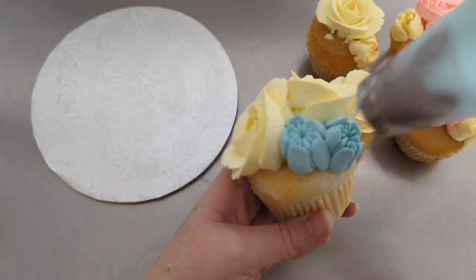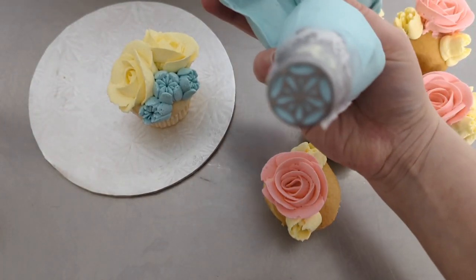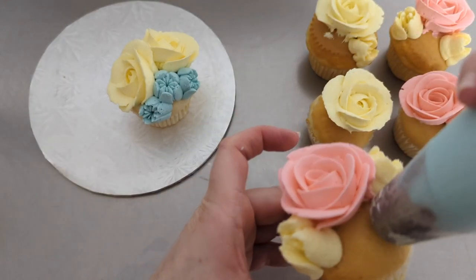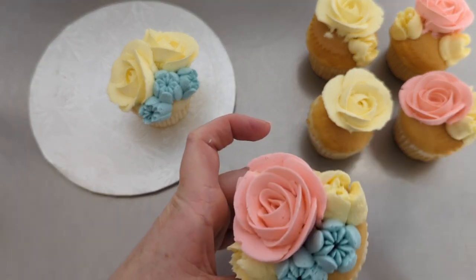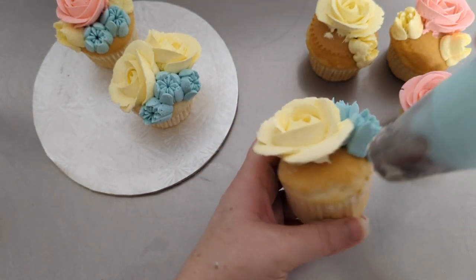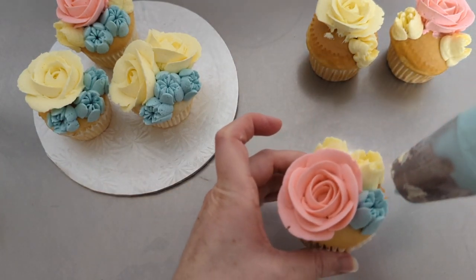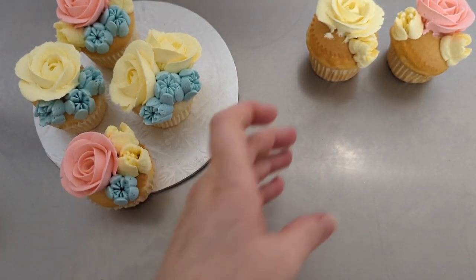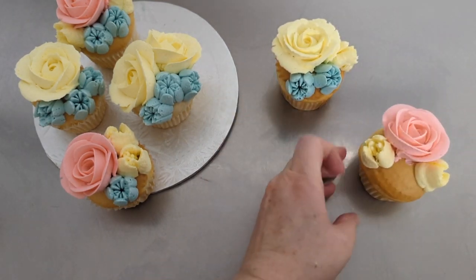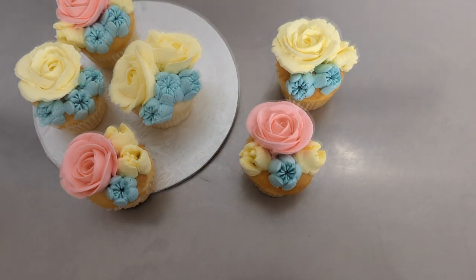And then we're moving onto the blue — here's a good look at this tip. This is actually my favorite, favorite tip; I think it makes the prettiest flowers. What's funny is a lot of these will be covered up with leaves and the little five-petaled flowers I made earlier. But it's nice to just have the cupcakes fully covered when I go to assemble, and then everything I add on is just extra beauty.